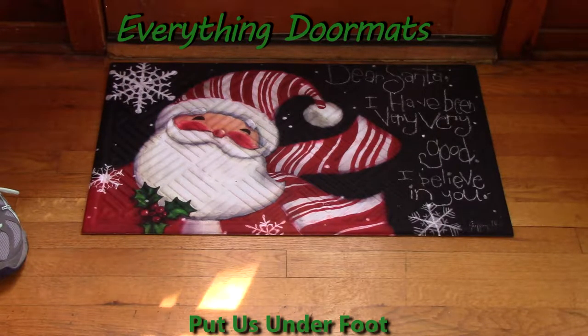Hi, this is Nicole from Everything Doormats, here to show you more seasonal mats. Today I'm featuring one of our embossed insert doormats. This one is called Dear Santa.